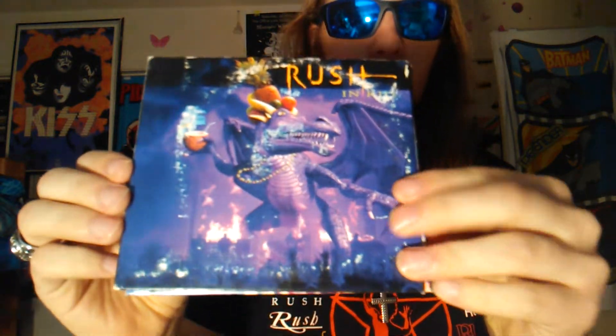Last but certainly not least, Rush from Rio on CD - and this is three CDs. This is one of my favorite live albums. Here are the discs: that's the first one, that's the second one, and that's the third one.